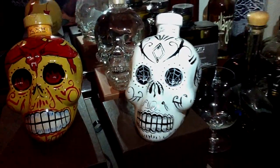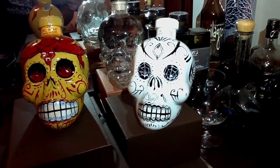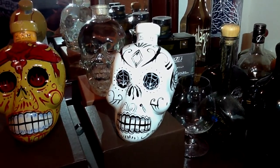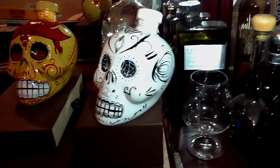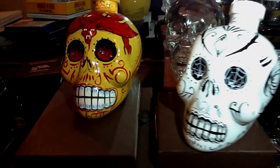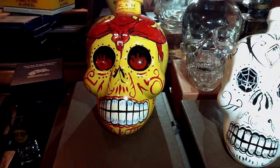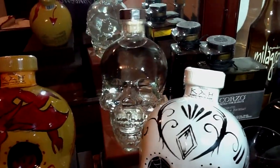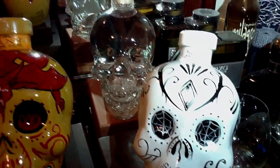Here I am going to do the review of the Ca Tequila Blanco. Ca Tequila. Beautiful. Look at that. This is the Blanco. This is the Reposado. And of course here we have in the background the Crystal Head Vodka.